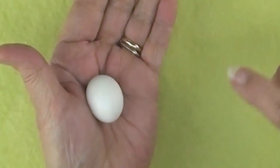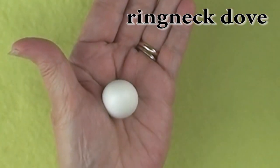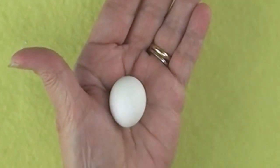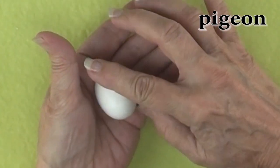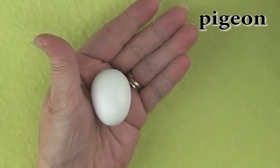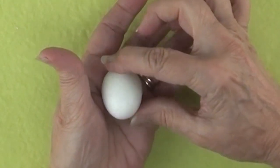This little guy is a ring neck dove egg. It's a bright white color and runs about an inch in length. This is another type that is great for Ukrainian style eggs. Pigeons lay the prettiest eggs, usually white in color and a little over an inch in length.